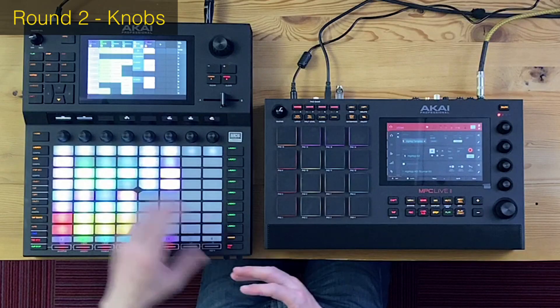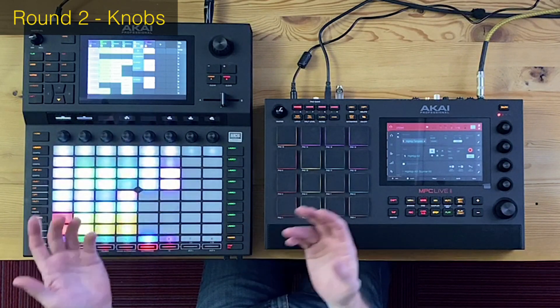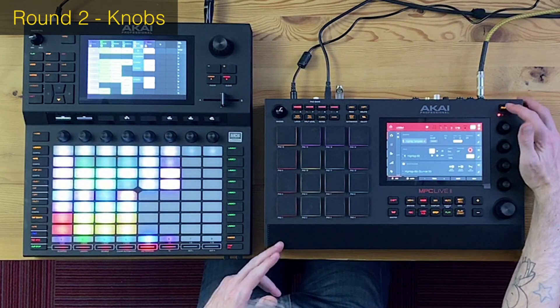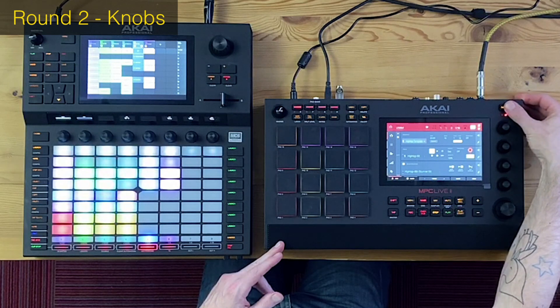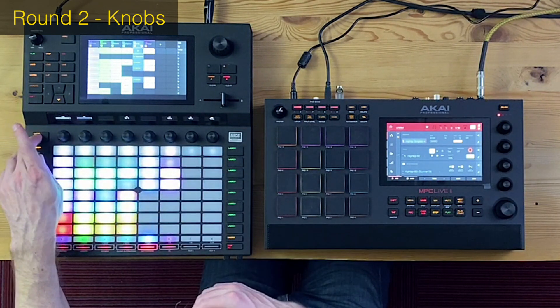Akai Force takes an early lead. Round two is about knobs. It would seem like an easy win for the Force since it has eight knobs compared to the MPC Live's four. However, if you consider the Quick Link feature, you actually have 16 accessible on the MPC Live, and the Force can also bank to knobs 9 through 16 — so they actually have the same amount.